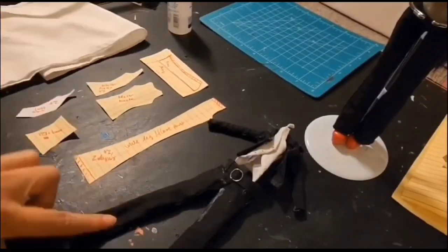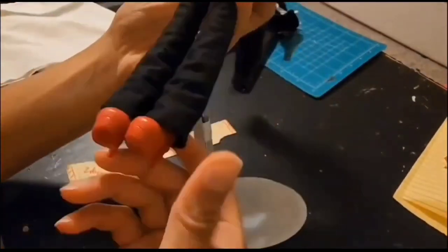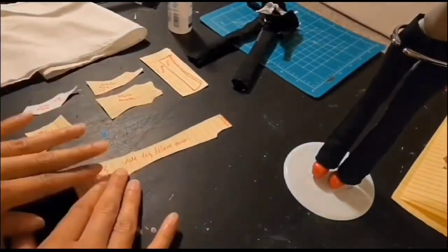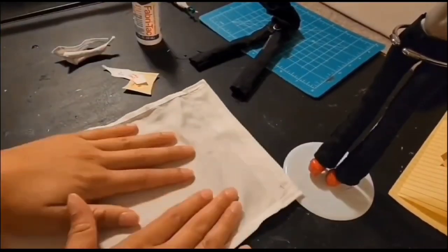Now I'm starting on the clothes. I have my patterns here, my prototype mockup outfit, and I already started her pants, but I didn't get that on camera. I also added a belt, which you'll see later on.